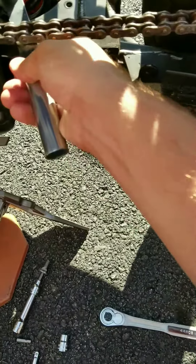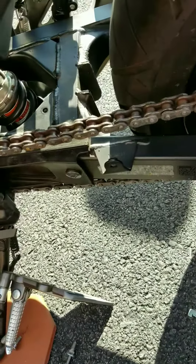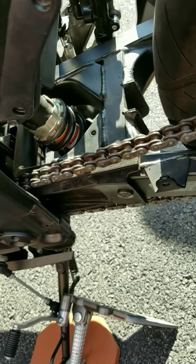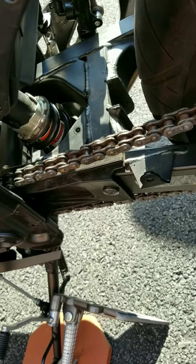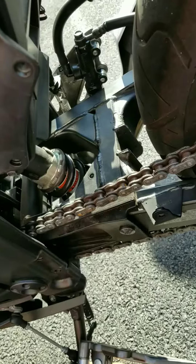Just got in there and basically turned it. It wasn't too hard — it's actually pretty easy. I thought I would have had to lift up the rear a little bit to give it more of a chance to turn it, but it's actually pretty easy, so that's basically it.